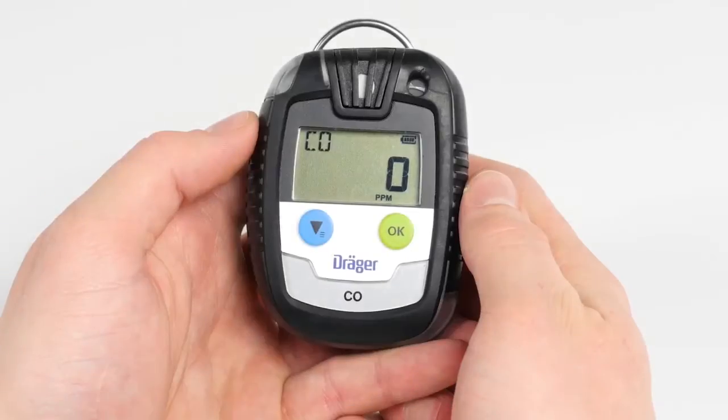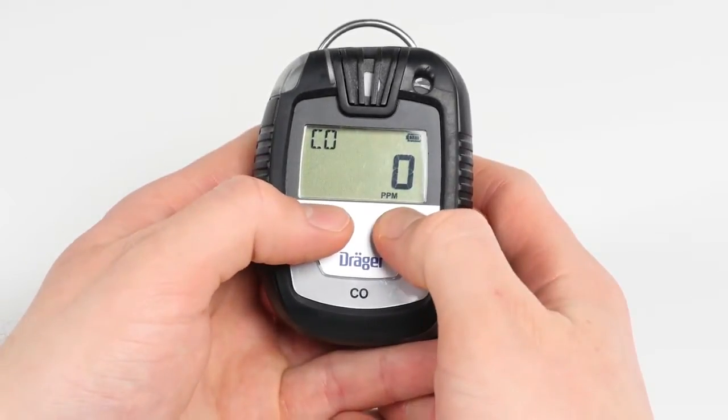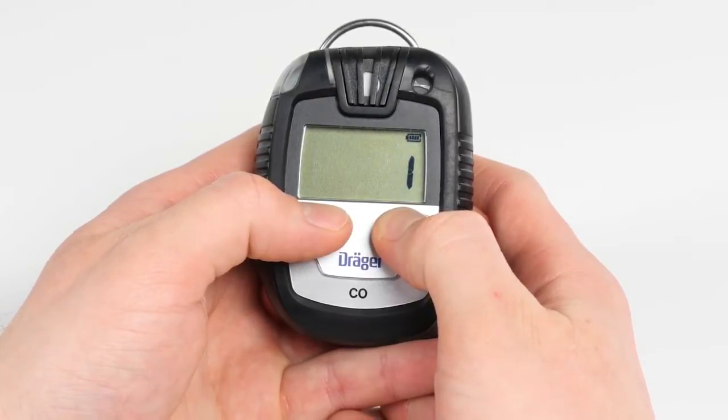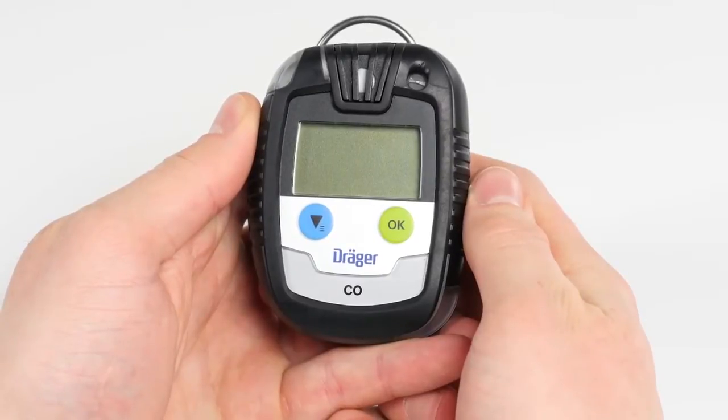In order to turn the device off, simultaneously press both the green OK button and the blue menu button until the 3-second countdown shown on the display is completed. The blinking visual alarm and the acoustic alarm indicate that the shutdown sequence has been completed.